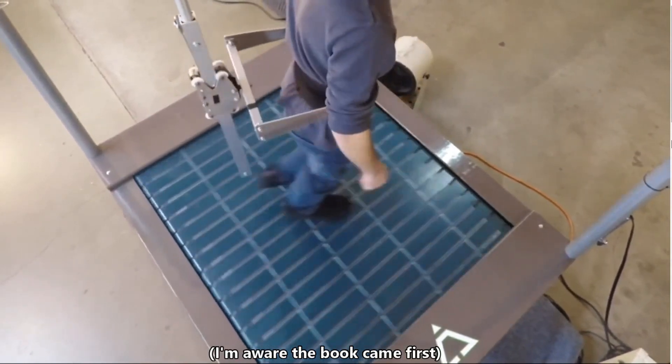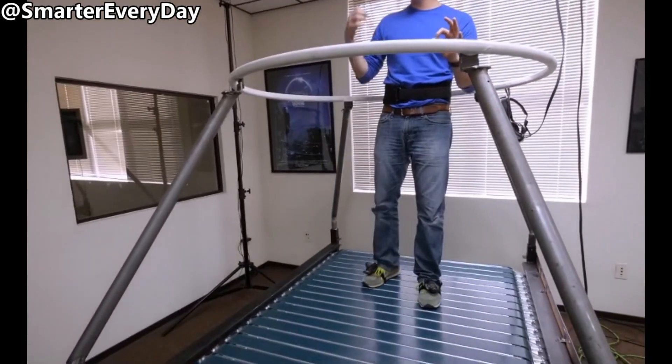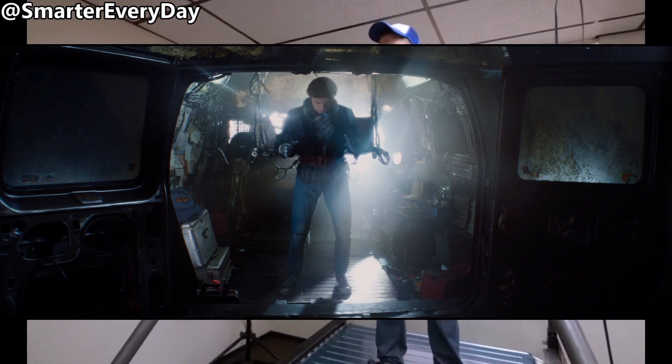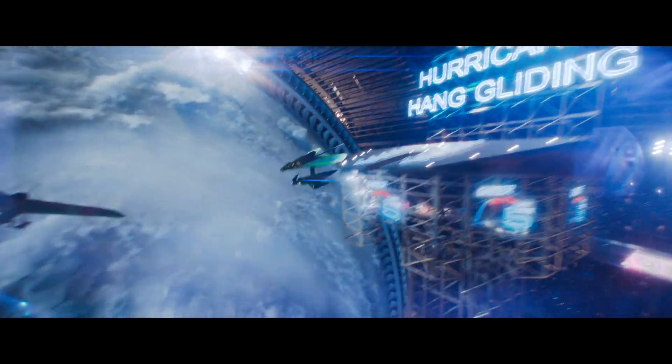The Infinideck's main problem is predicting when a player is going to accelerate and decelerate and then reacting in a timely manner. Basically, what this treadmill in the movie is able to do, the Infinideck can't quite do. However, theoretically, scientifically, and engineering-wise, it should be possible. There are two ways I envision it being possible.